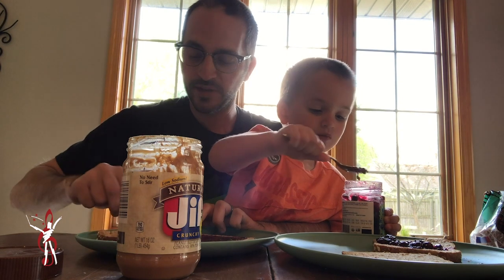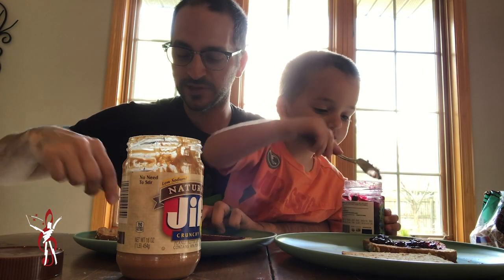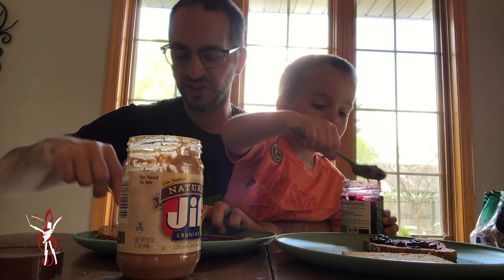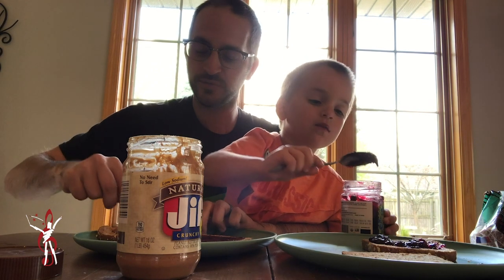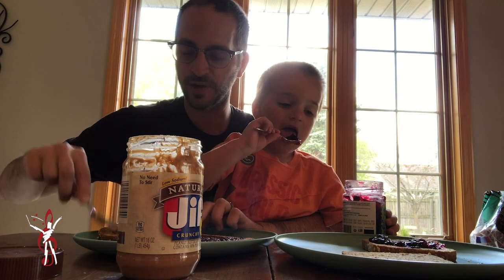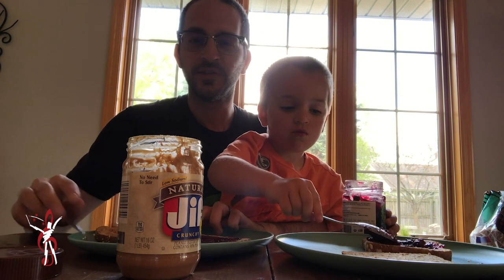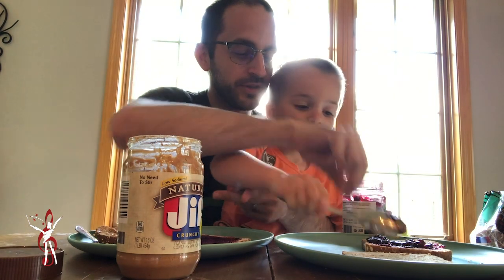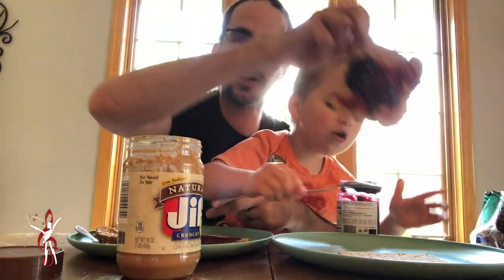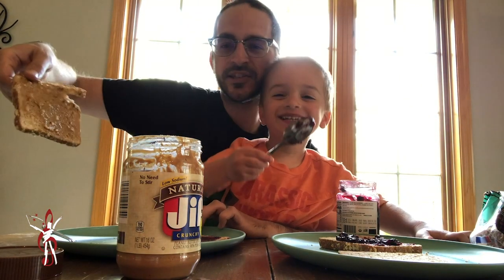And this is fun because my wife is busy with my daughter right now and we're making lunch for everybody. Take time with your kid and make lunch so they can learn how to do it the right way — as he continues to eat his jelly out of the container. Holden, do you want to show them what you've been able to do with your bread so far? Holden's almost ready for peanut butter.